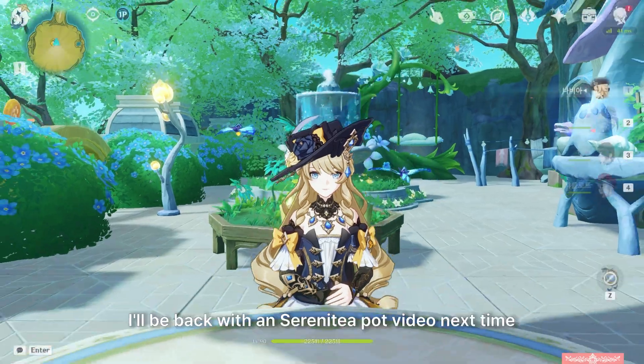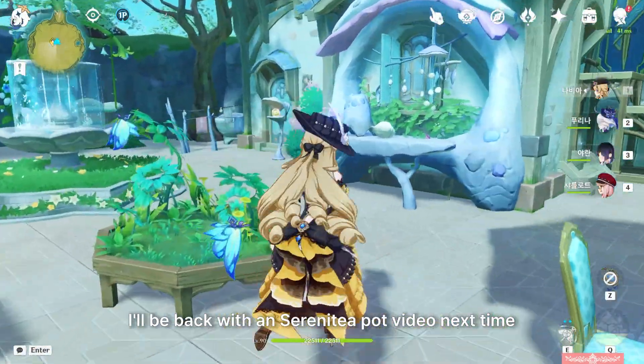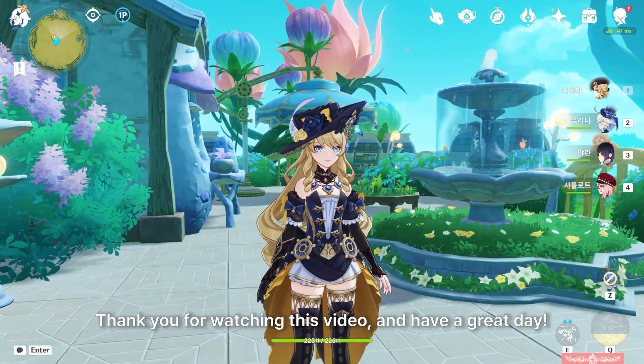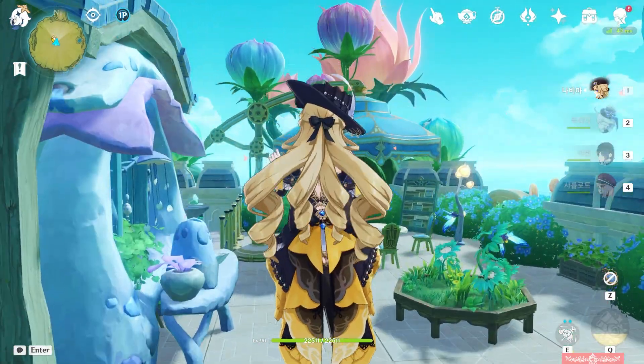But don't fret, I'll be back with a Serenitea Pot video next time. Thank you for watching this video and have a great day. Bye!